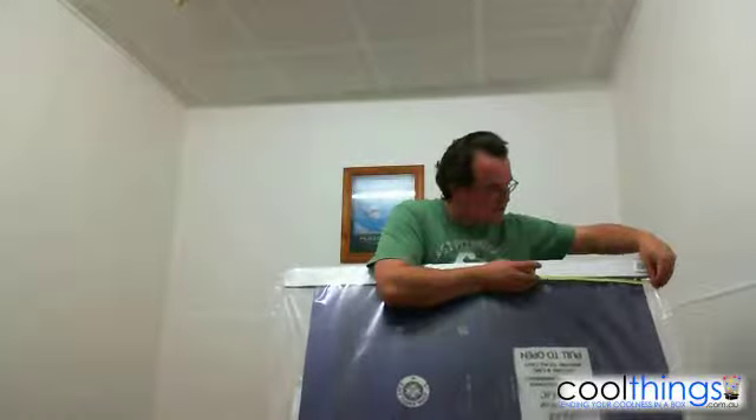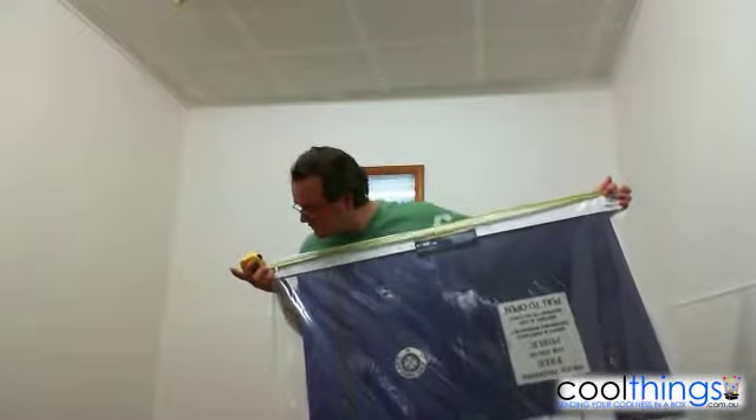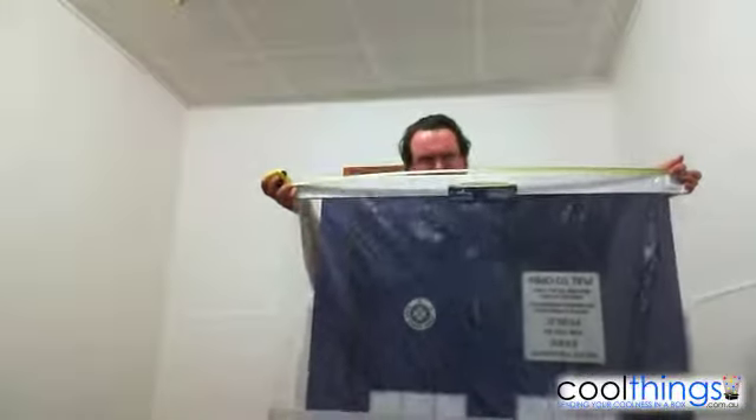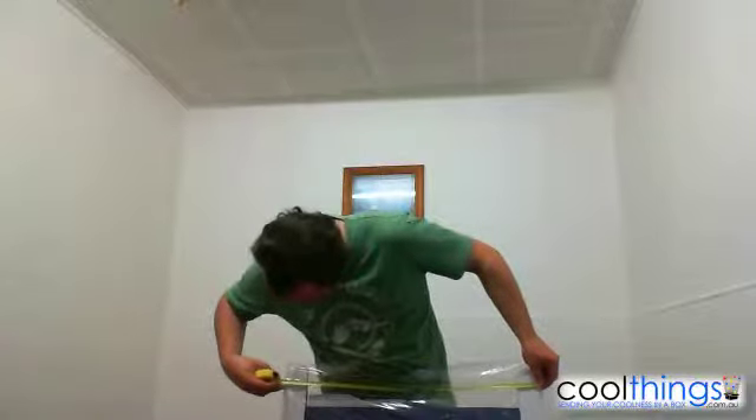Scott has asked me how big the actual package is because he wants to take it on a plane. So, looking at this package, this is how it's packaged — it's got a little hang thing there. Let's get the measuring tape out. It's 104 centimetres wide and 69 centimetres high.